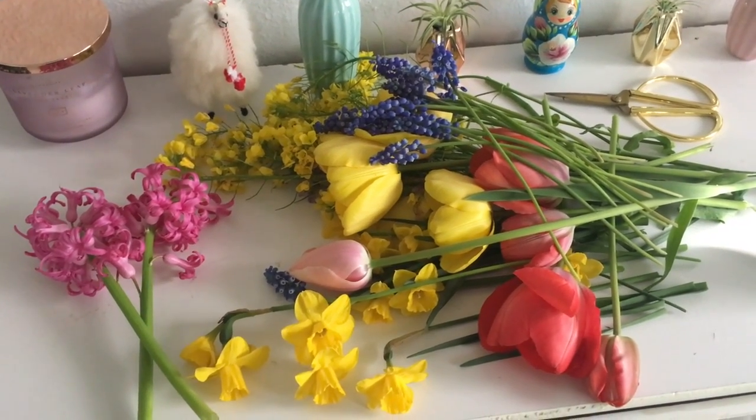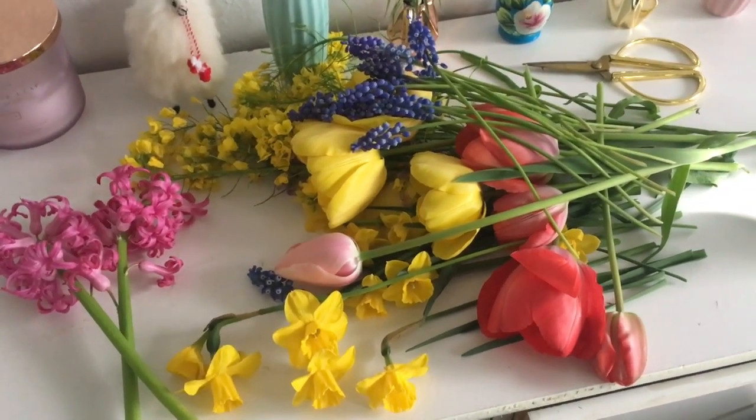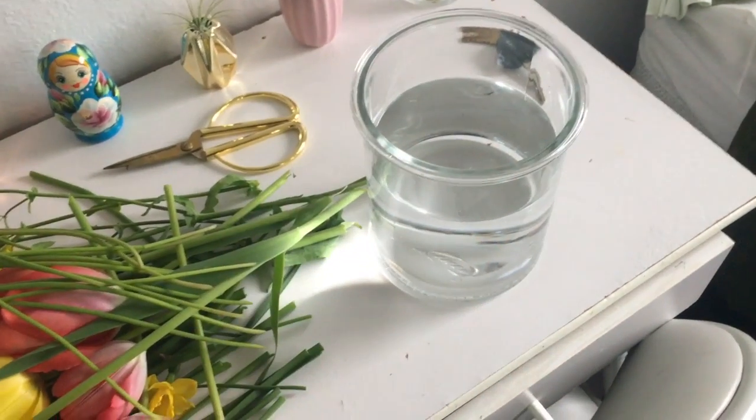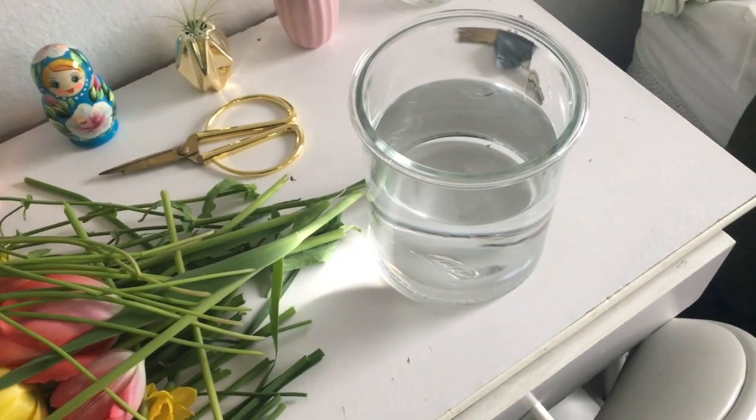Hello everyone, welcome to my channel. Today I'm going to be putting together these flowers into this vase for a beautiful springtime floral arrangement.